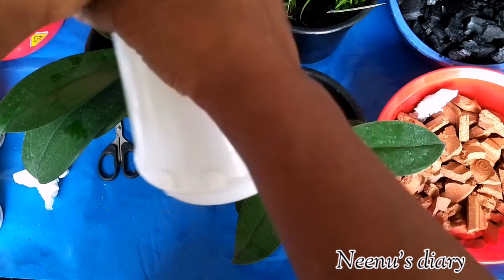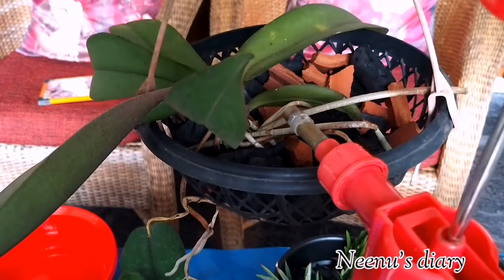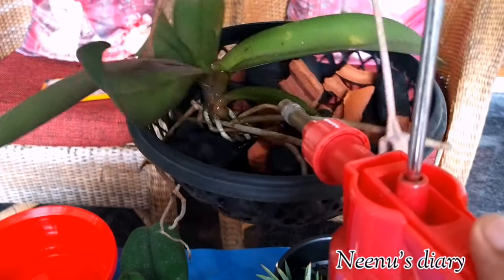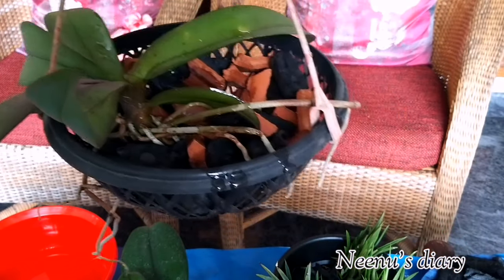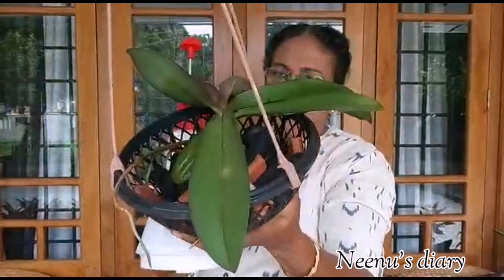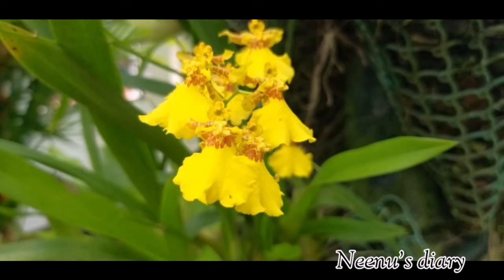Shake the fertilizer in the sprayer bottle. Then apply the fertilizer to the leaves, spray the roots in the potting area, and spray the leaves as well. We apply this chemical fertilizer solution to the orchid for flowering.